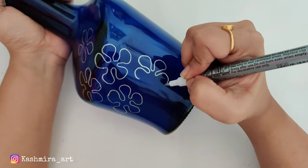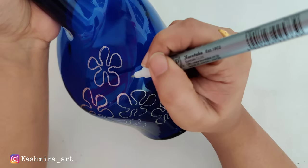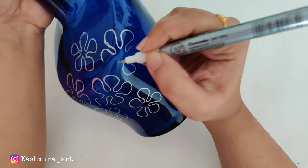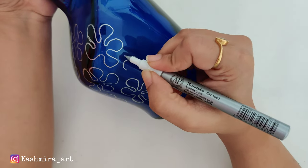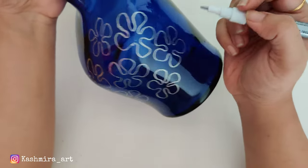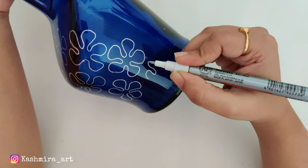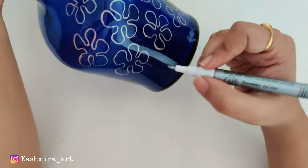You can first try the design on paper with this marker. With this marker, the hard part is completely removed — you can easily draw any design. I chose a simple design. We will make flowers on the bottle. You can choose any type of flowers. If you want to use this marker, check the link in the description box.